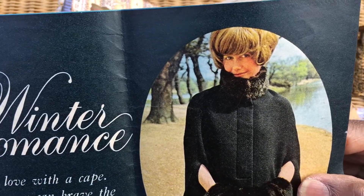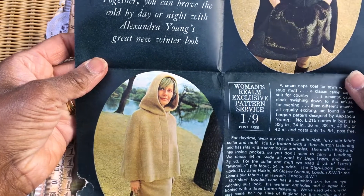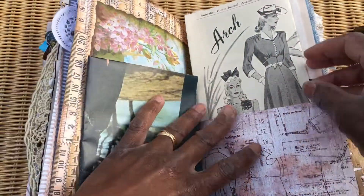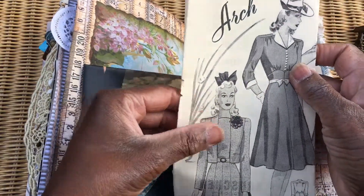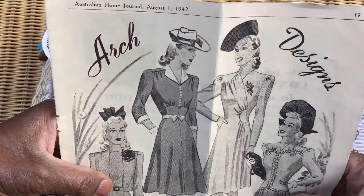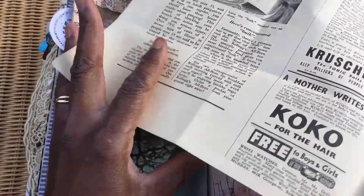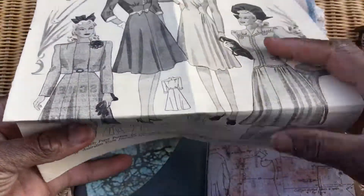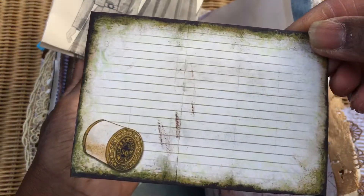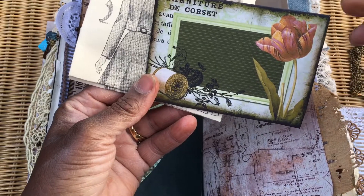She'd seen it in the magazine - 'Winter Romance' - and thought she'd fancy that look. 'Fall in love with a cape together - you can brave the cold by day and night with Alexandra Young's great new winter look. It's a Woman's Realm exclusive pattern service, one and nine post free.' I picked this up in pieces from a charity shop a little while ago. It's a Woman's Realm from 1942 and it's got knitting patterns, dress patterns, all sorts of ads. I've taken a little page from that, folded it and popped it in - there's a sewing theme so it fits perfectly.